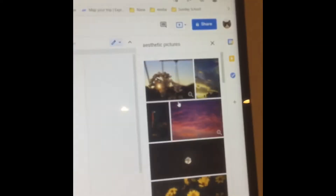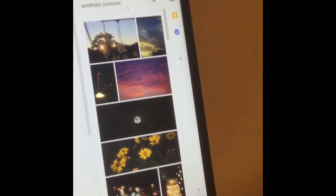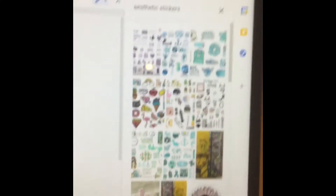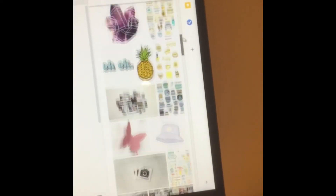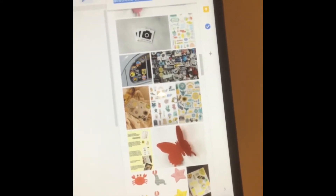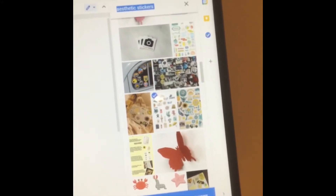The first thing I'm doing is going into Google Docs — you can use Microsoft Word or anything like that, I just use Google Docs because I'm most familiar with it. Next, I'm inserting a picture. I searched up 'aesthetic stickers' because I wanted an aesthetic look, and I just clicked on the one that caught my eye.